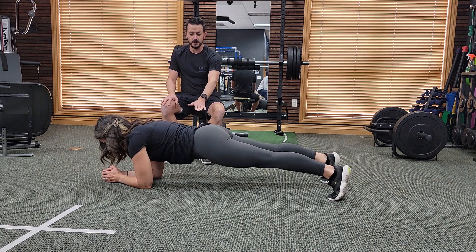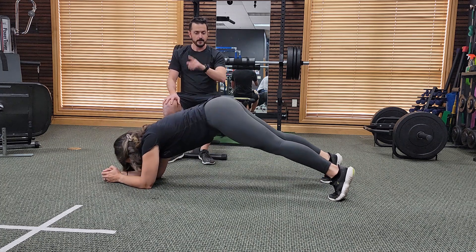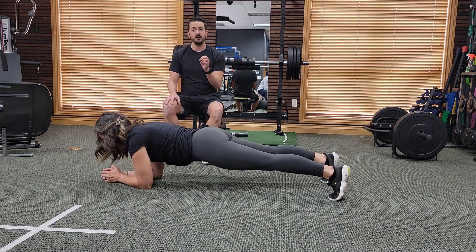Some of the things we're looking for: make sure the head's in line, body's a straight line, and that we're not sagging down with our hips too much. We also don't want to be peeking up or piking — so we don't want the bum up too high or bum sagging too low. We want to be a straight line.